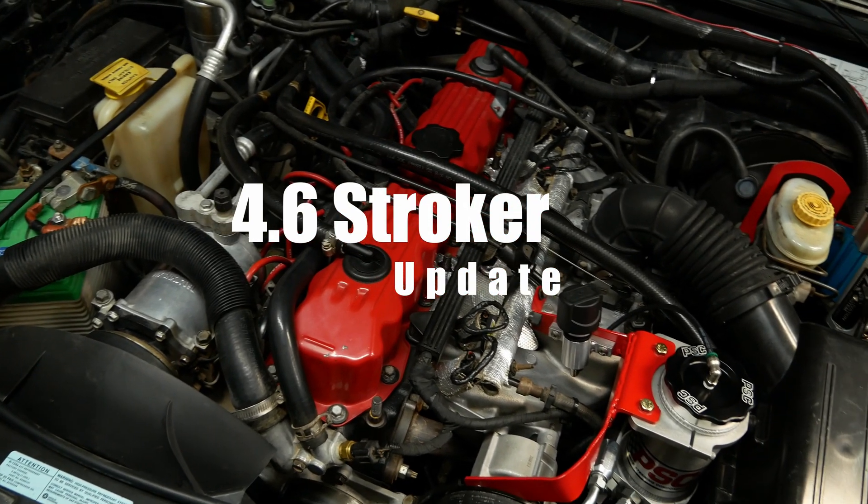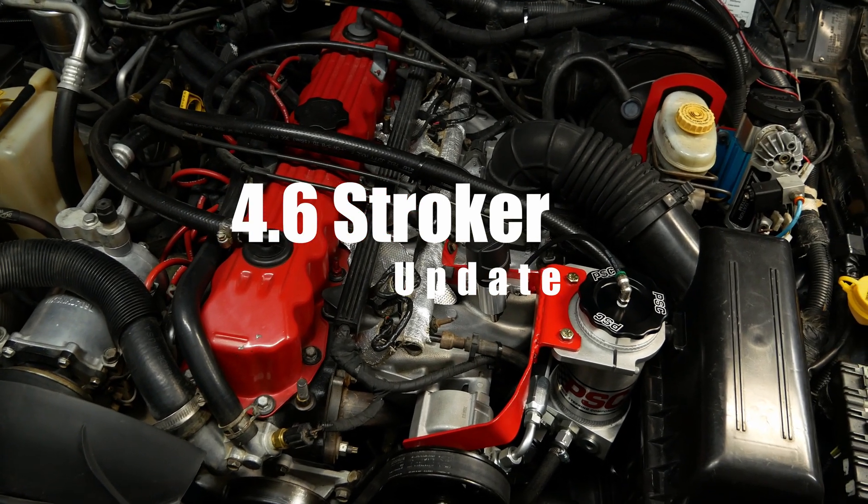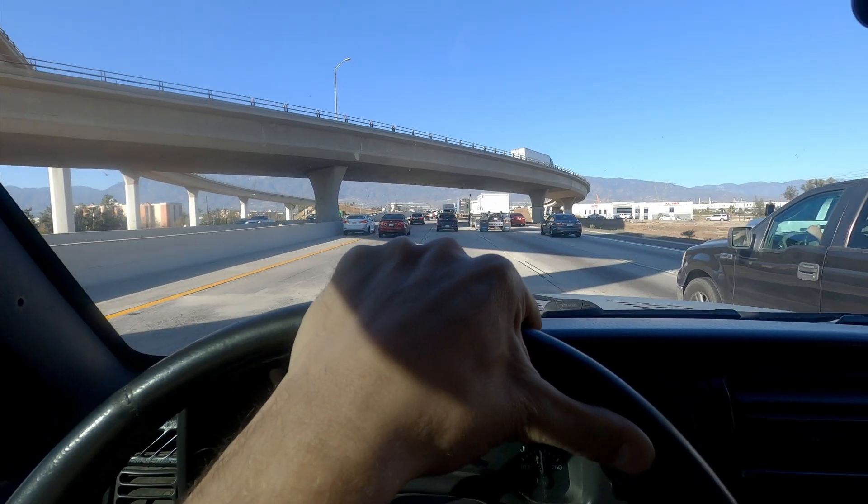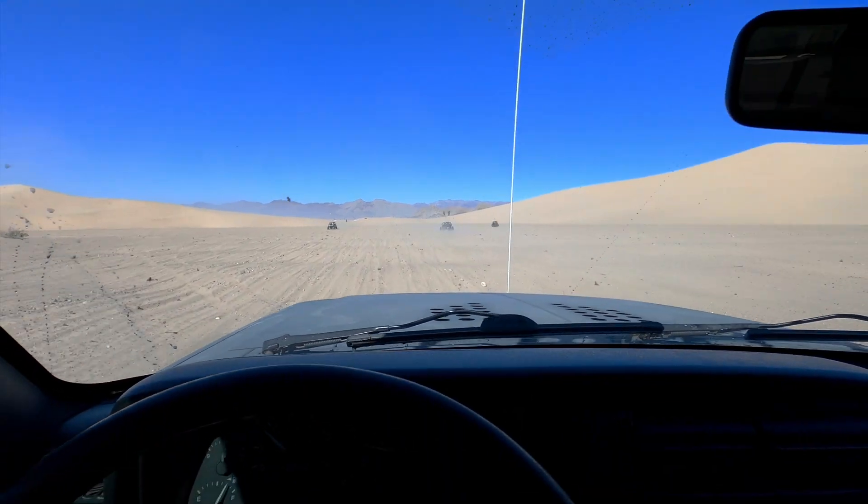I've been wanting to provide an update on the 4.6 stroker engine that I put in my Jeep about nine months ago. The very first time I took it out on a semi-long distance run, I took it to Death Valley back in March. The weather was cool and it was a great time to take it on a quick little road trip out to Dumont Dunes.